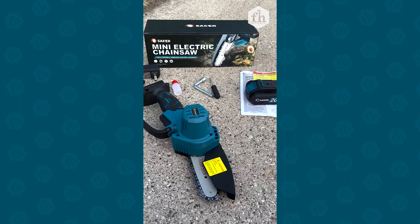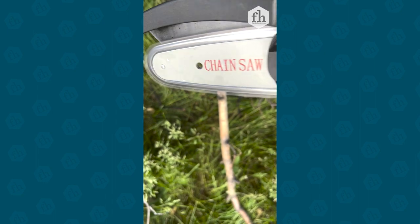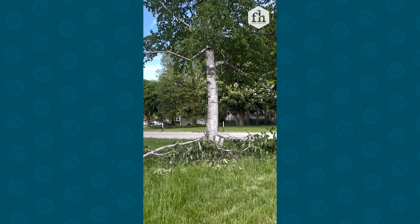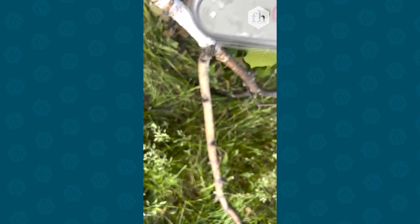I've never used a chainsaw, but it says it's suitable for seniors, so I figured as a beginner I could handle this. I have sucker trees and loppers don't always do the job, especially on thicker branches. So let's give it a whirl, shall we?